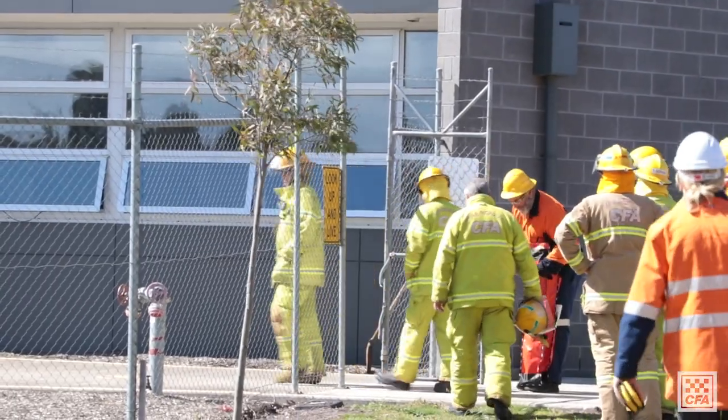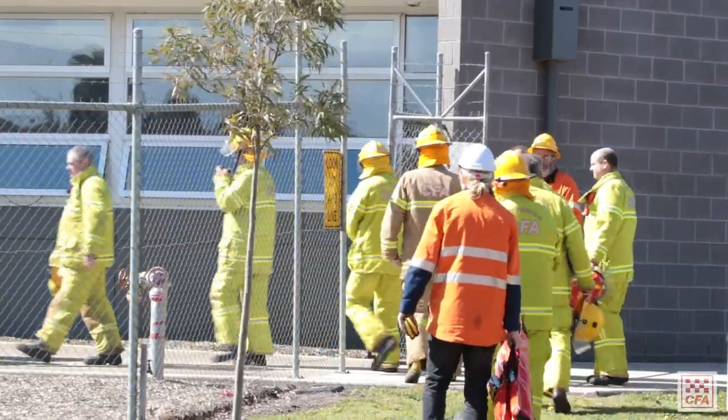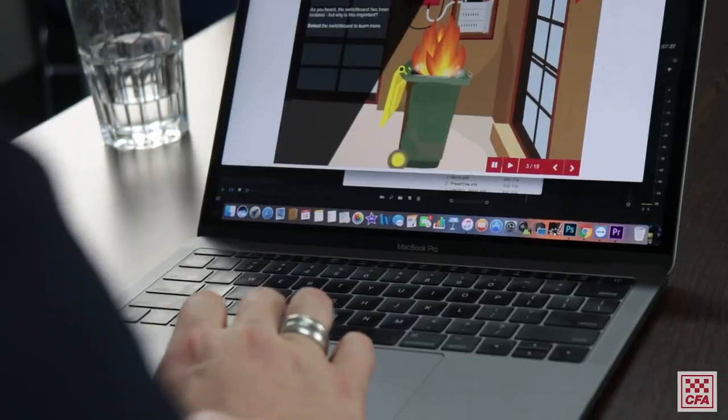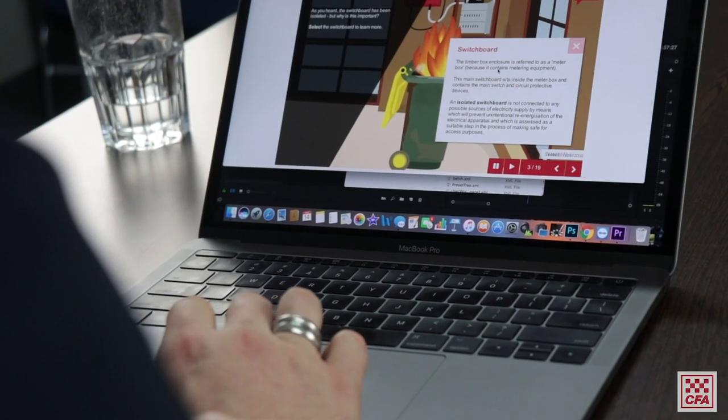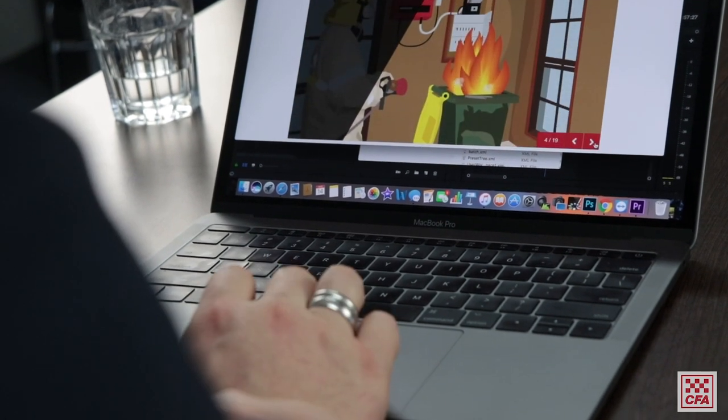The project team is currently rolling out training. Low voltage fuse removal has been rolled out to 82 brigades with about 25 brigades to go in stage one, which is about 420 members that have been currently trained or will be trained in the stage one process. The prerequisite for low voltage fuse removal is the electrical awareness safety package, which can be delivered either face to face or via the learning management system.